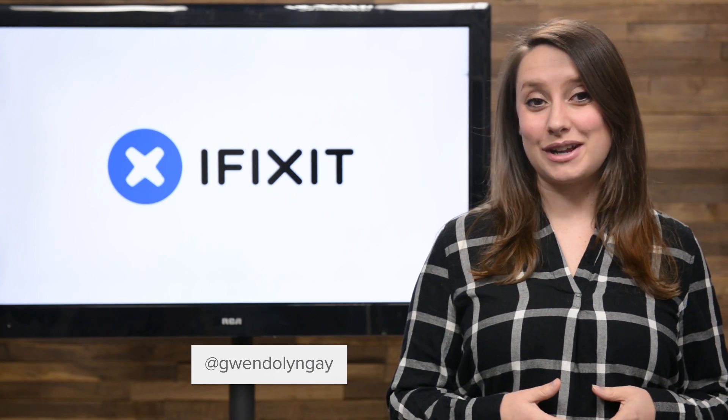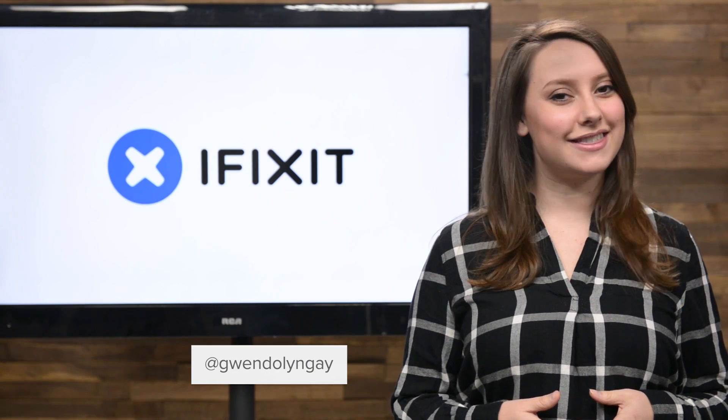Hey guys, I'm Gwendolyn Gay and this is the iFixit Rundown, where I give you all the news that happened this month at iFixit.